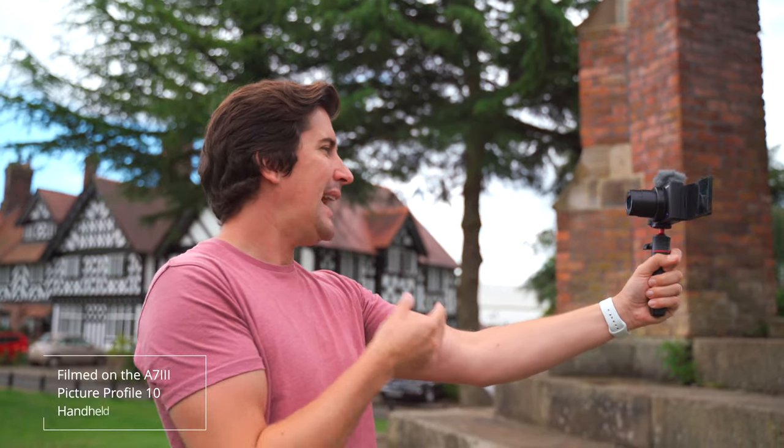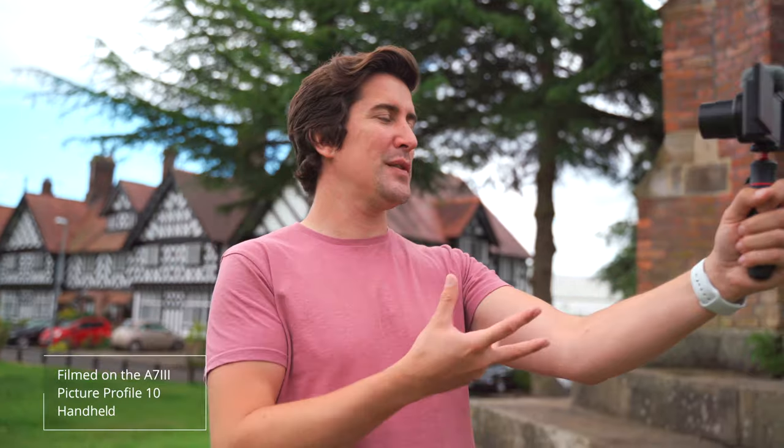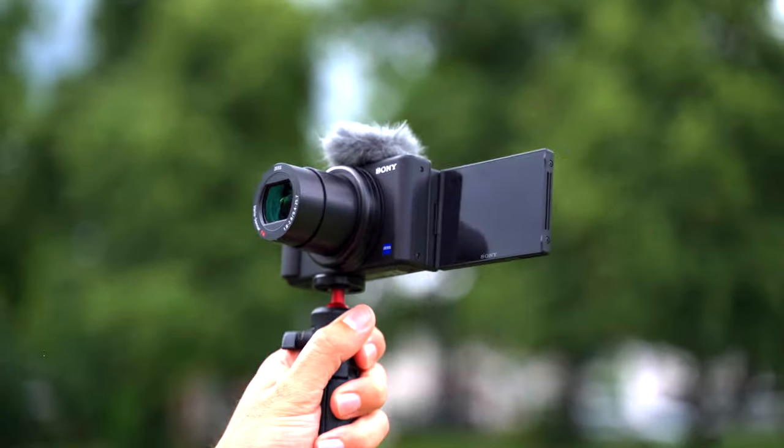We now have the dead cat installed on the top of the ZV-1. This covers the microphone and should reduce the wind noise. I'll move around so you can hopefully catch a bit of the wind and see if it's taken that wind noise out. I like that Sony have included this straight out of the box — I would probably leave this on, especially if you're doing any travel vlogs or walking around. Let me know what you think of the audio quality.